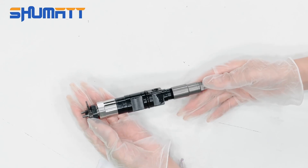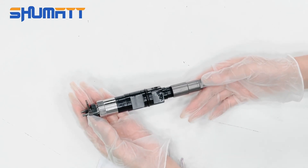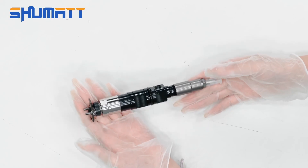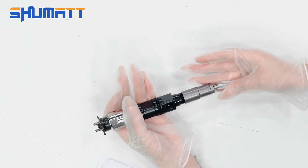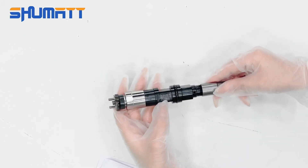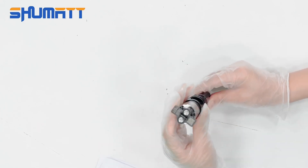This is the fuel injector. Take a look. The project code is 0950006490, injector G2 series. It's remanufactured. This is the injector nozzle, and the middle part is the control valve inside. On the surface, you will see the engraved number, then OE, etc.